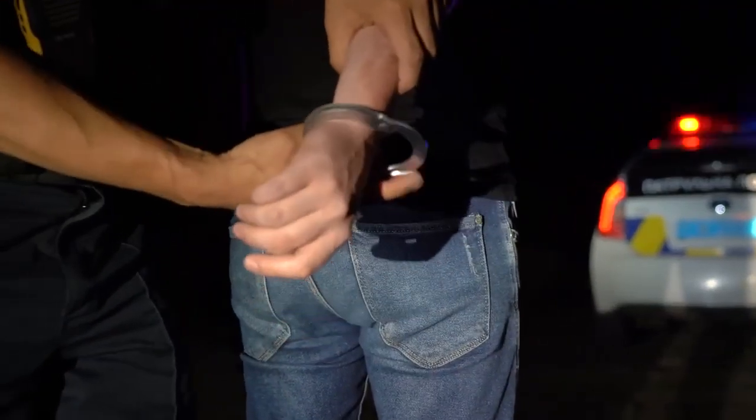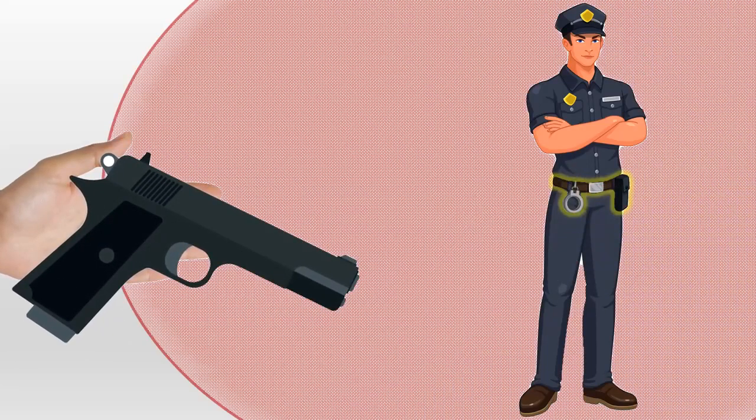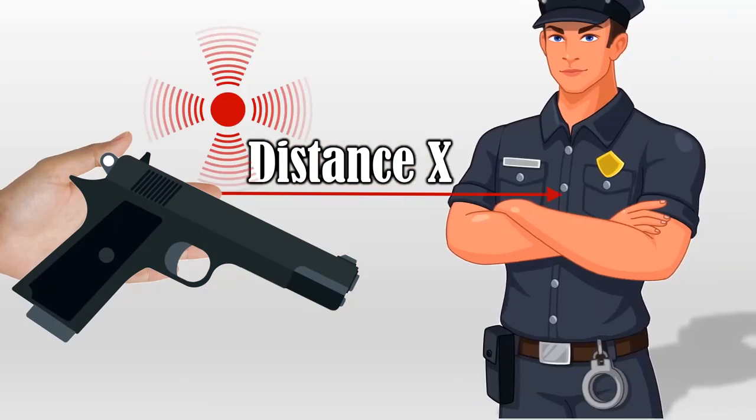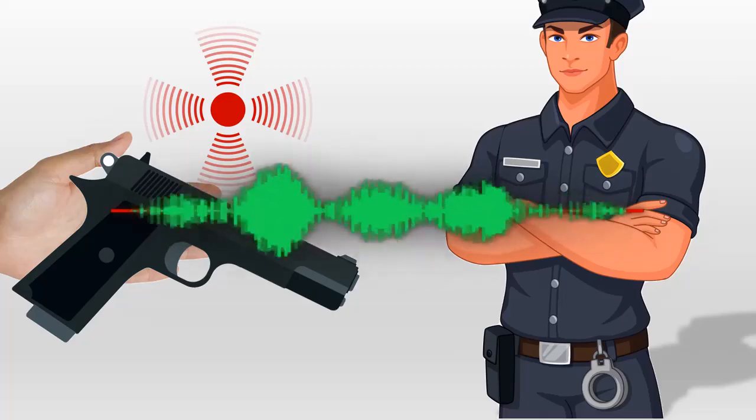The requirement was that if, in any arrest procedure or any fight, any of these elements is removed from the belt by a third person outside a certain distance, this element should emit a loud beep, which allows the police officer to detect that it was removed, and quickly locate the place where the sound comes from.